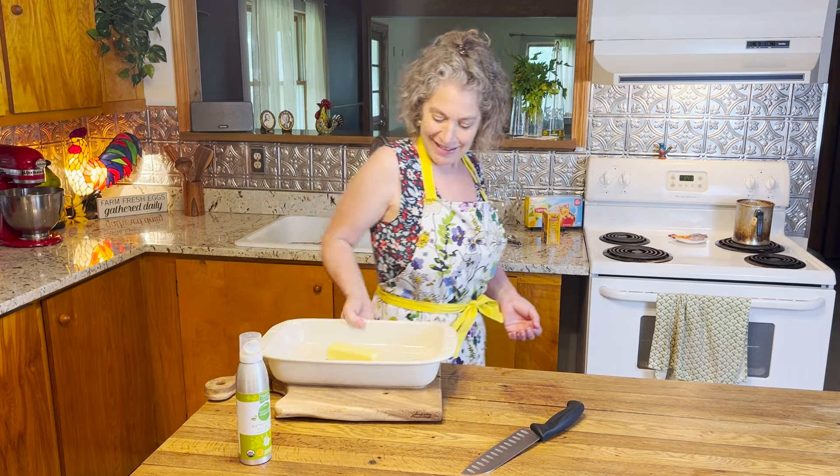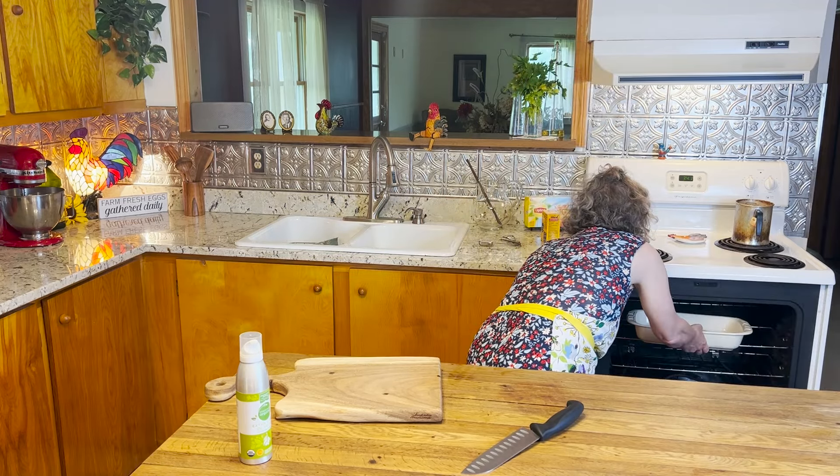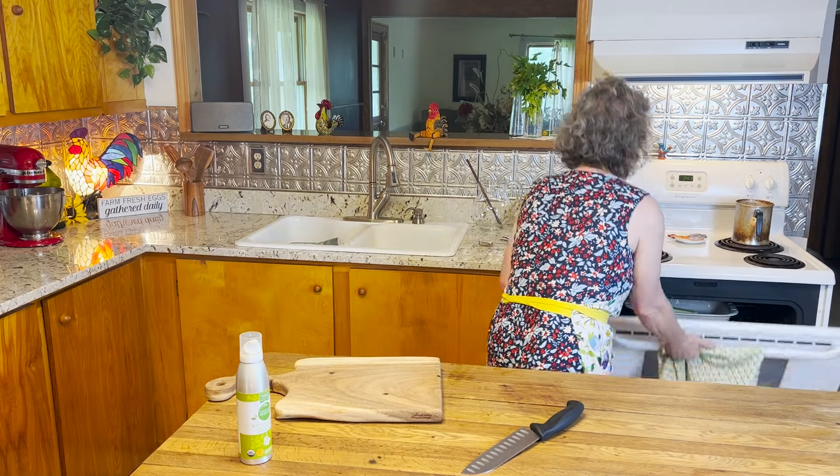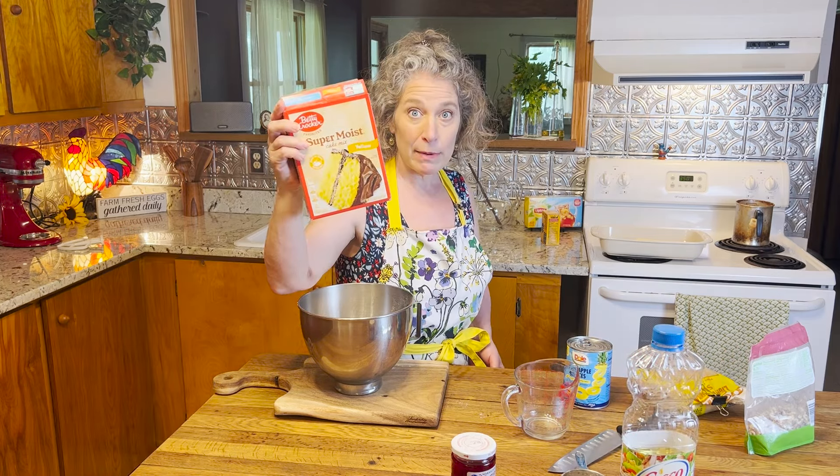Meanwhile we're going to start making the batter. We're doing this the easy peasy way using a box cake mix. Grab whatever box you like best — I'm using Betty Crocker today. You just want your favorite yellow cake mix; follow the directions on the back of your box.